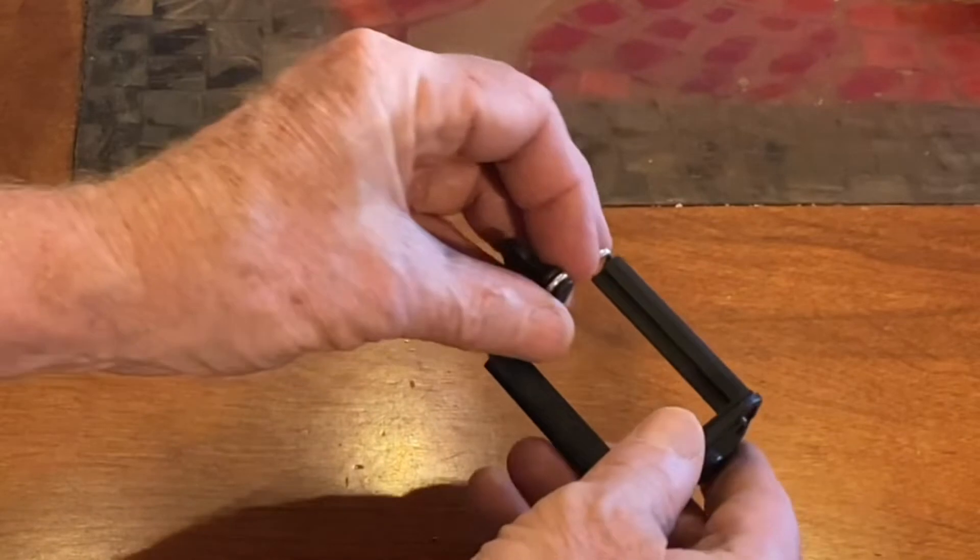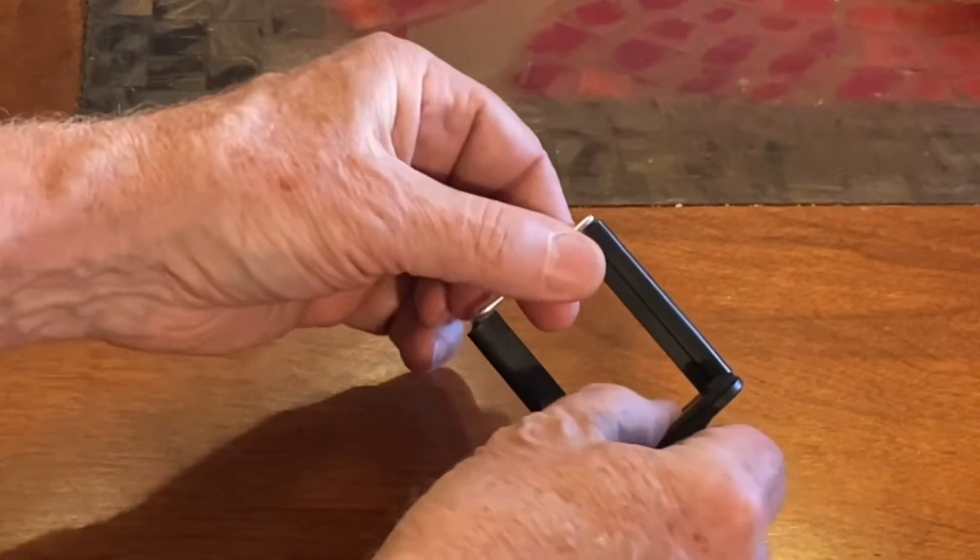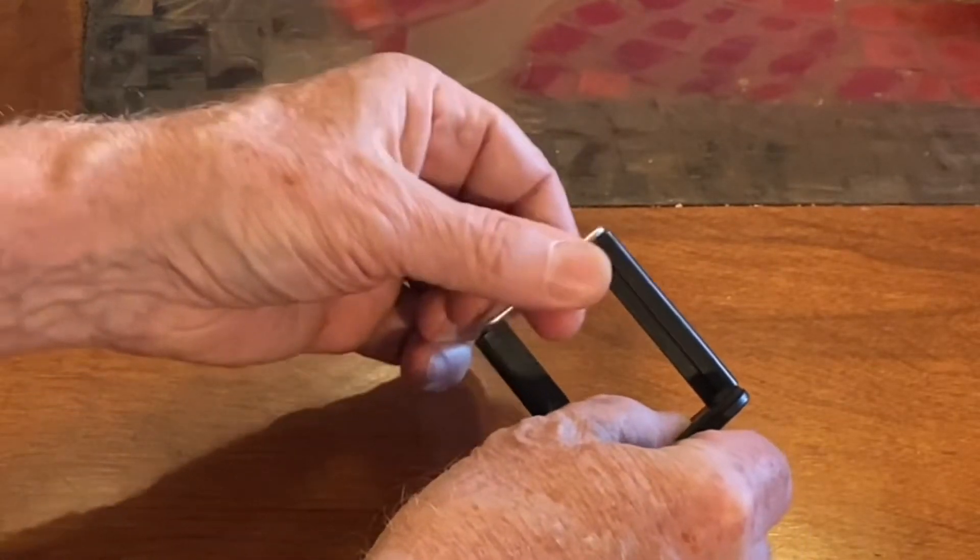If you use an iPhone, the holder only opens to three inches. It wouldn't hold my iPhone 11, but it does hold an iPhone 6.